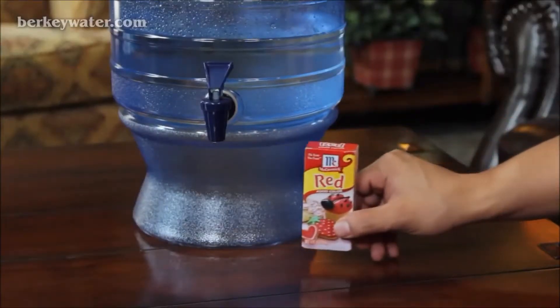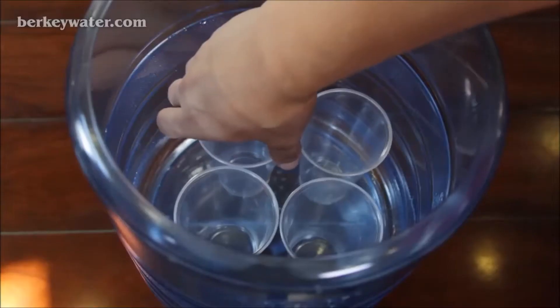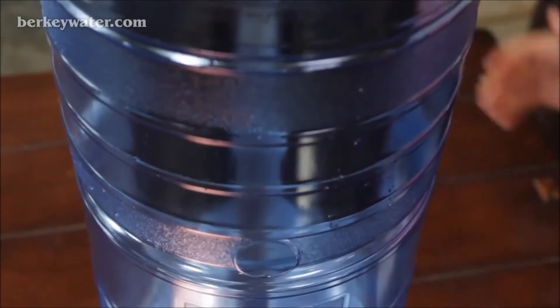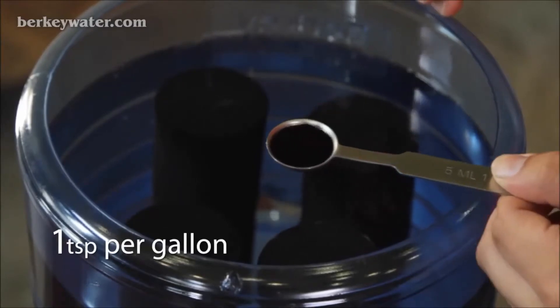Please make sure the food coloring is red. Red food coloring, unlike the other colors, doesn't have any minerals, so the element recognizes it as a contaminant. Start with an empty system — upper and lower chamber — and remove any Berkey fluoride and arsenic reduction post filters if installed. Place the upper chamber only, with the elements installed, on similar-sized cups directly underneath each black Berkey element. This will help isolate which filter may not be working or is installed incorrectly. Fill the upper chamber with water and add 1 teaspoon of red food coloring for every gallon of water.